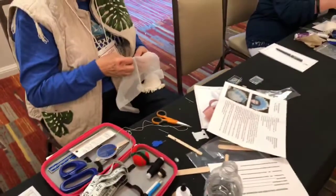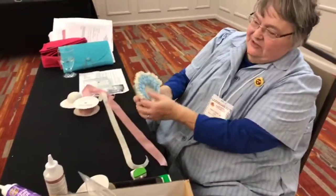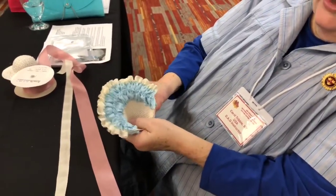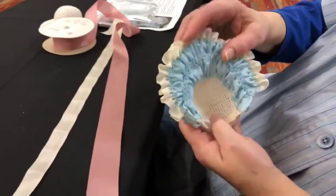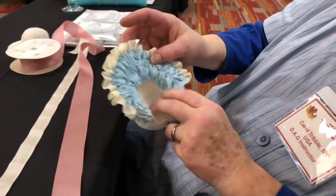One of the nice things about this project is you don't have to have really super sewing skills. Basically it's just running stitches and pulling them to gather up the ribbon so it's nicely gathered. And if somebody really wanted to, they could line the inside of the bonnet with a piece of fabric or make it look pretty.